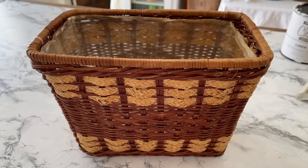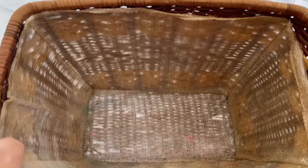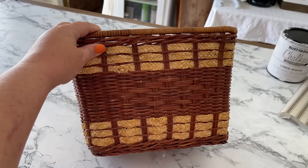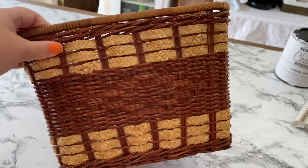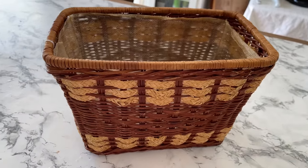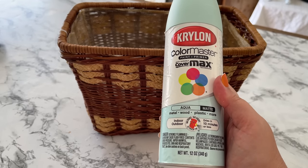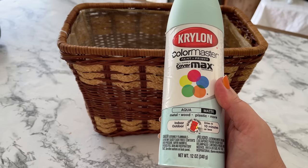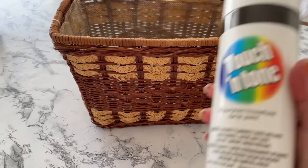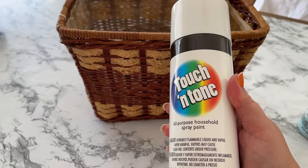Here is another wicker basket - this one has a liner and was the perfect size to make a door hanger out of. But this time I'm not going to paint it white; I'm going to do something fun and bold. I decided to paint it a really pretty aqua blue color, but before the aqua blue I spray painted it with white spray paint first so that the blue would be brighter on the brown when it was all said and done.